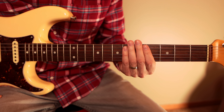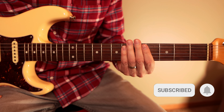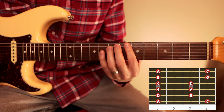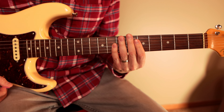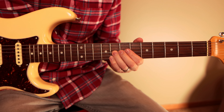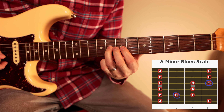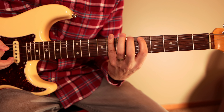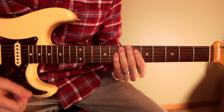So what we're gonna do is learn a lick and then learn the response to that lick. Let's start with the lick first. This is going to be in the key of A — we're gonna be playing in this A minor pentatonic box. What we're gonna do is a slide from the flat five in the blues scale, so we're actually using that blues scale as well.